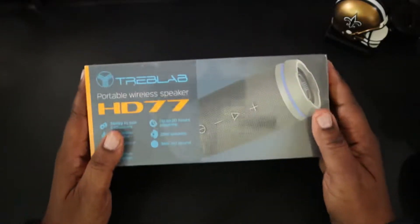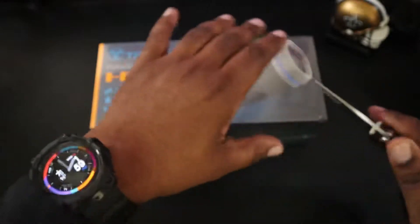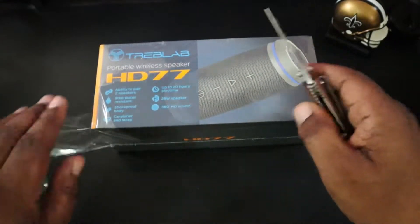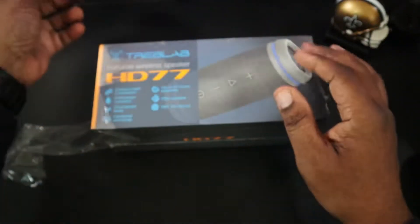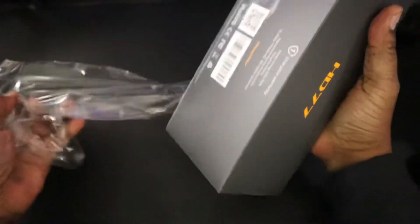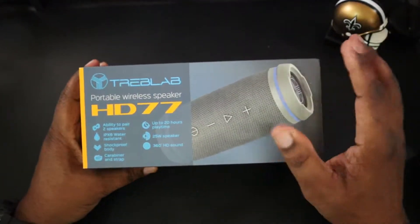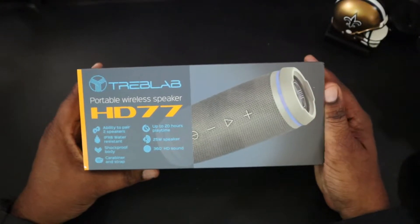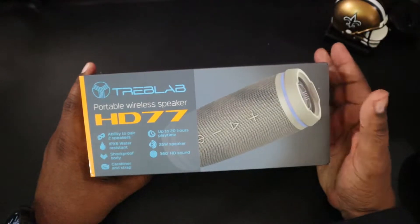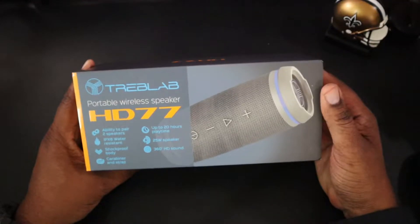Here's the packaging. I'm going to go ahead and get this plastic off of there, because in my viewfinder that plastic is real shiny looking and it's not looking good on camera. So let's get that out of the way first. Very nice packaging that Treblab has here. I've worked with them before — I had the HD7 and that was years ago, and I just recently got rid of that one — I gave it to my dad, he needed a speaker, and it was a great speaker.